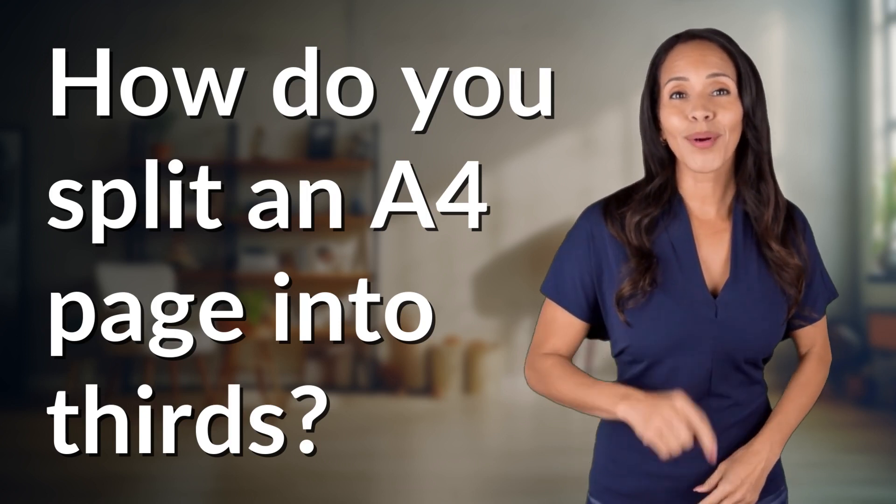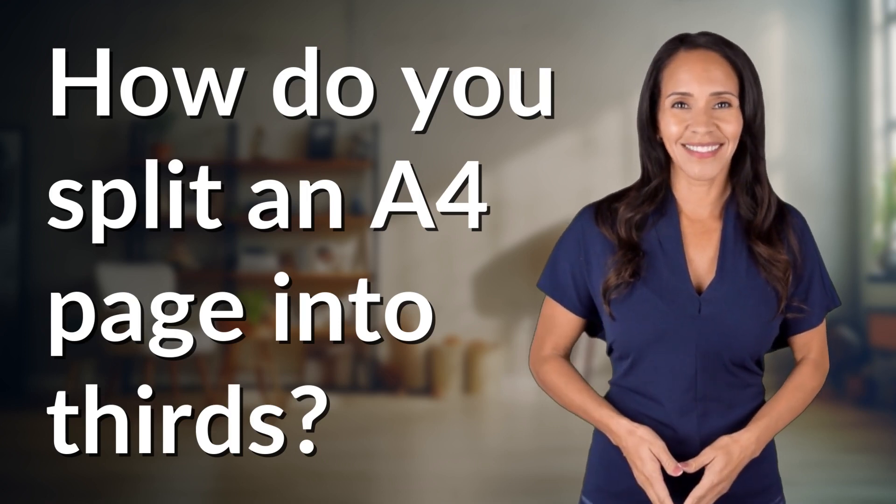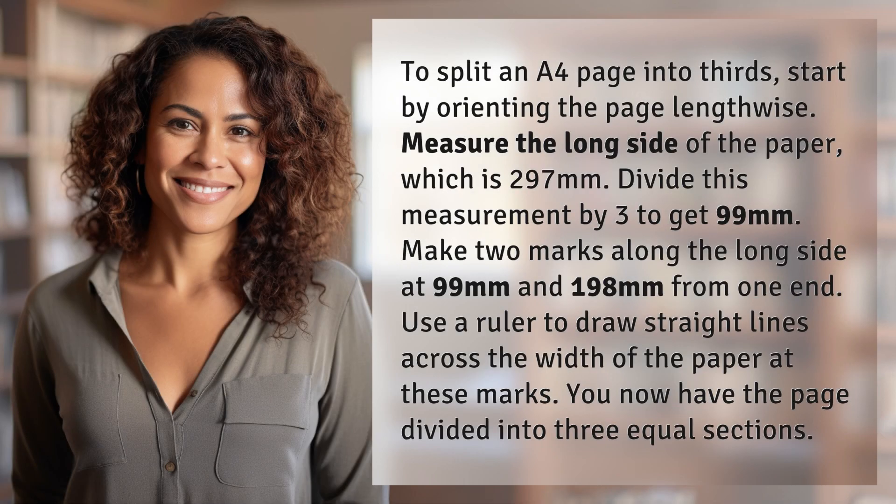Unlocking answers to your most sought-after questions — what's in the knowledge vault today? To split an A4 page into thirds, start by orienting the page lengthwise.